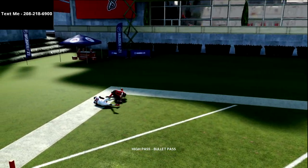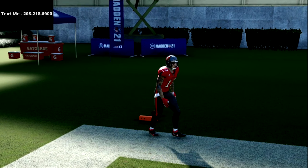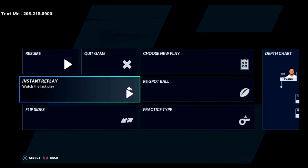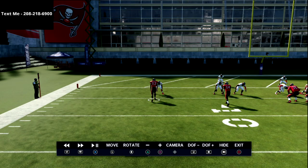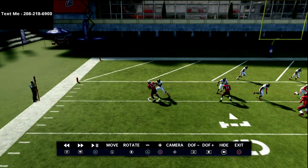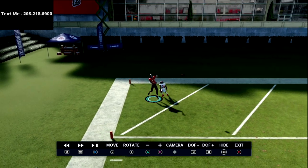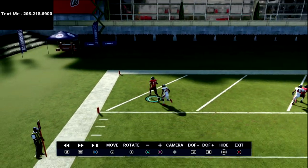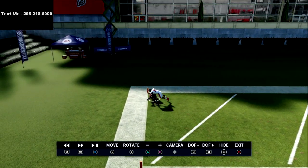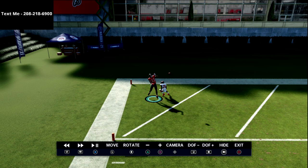When your receiver gets on top of the man-to-man coverage, it's game over — you will get these animations over and over again. Yes, this is against the computer, but you really can't click on and do anything about it in this year's game. Especially with someone with short route elite ability, that would be a great ability to put at that position.